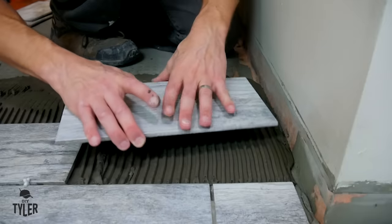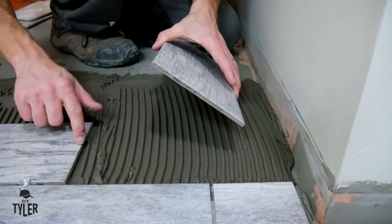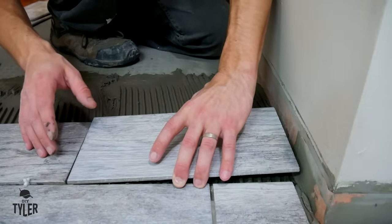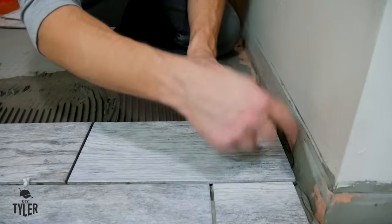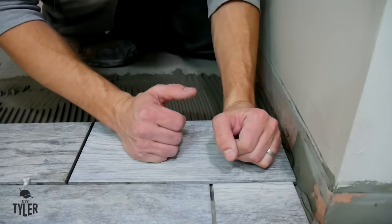It's good to check every once in a while - pull the tile up and make sure you've got full coverage on that tile; that'll help prevent any cracking in the future. I've gone ahead and made my cuts over here on the wet saw. You want to make sure that the factory edge goes in the middle of the floor and the cut edge goes over here, which will remain underneath the trim. Contrary to what a lot of people might think, you do actually need to make sure you have a gap around the border of your floor because tile does actually move.